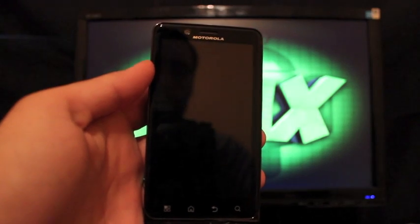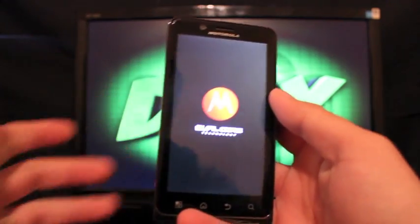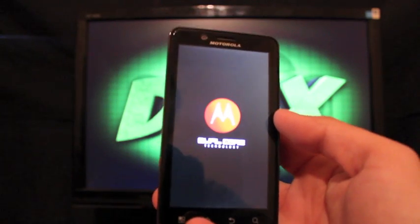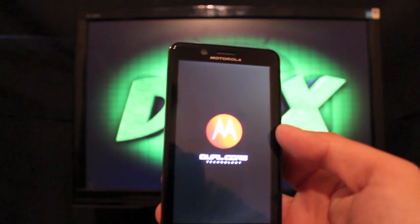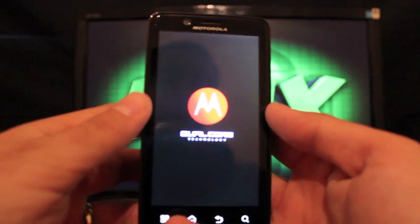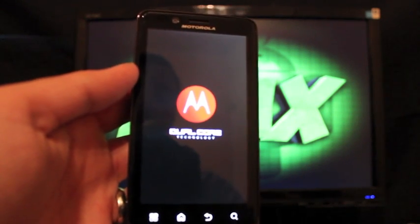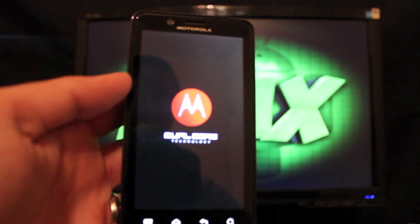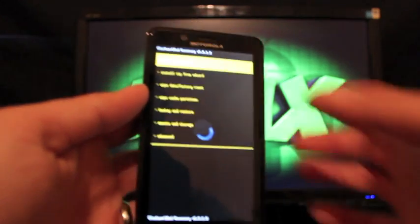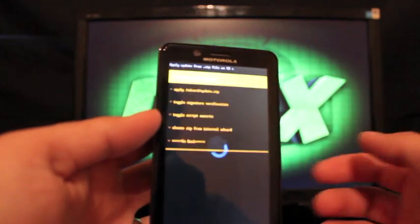This is really cool. On the Bionic, the volume rocker is not so sensitive that it's unusable like it is on the Galaxy Nexus. But if you're like me and you've got a ton of folders, it probably takes forever to scroll through when you're trying to install a mod ZIP. This makes it real easy because you can just touch and scroll. We'll go to install ZIP from SD card.